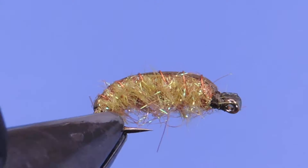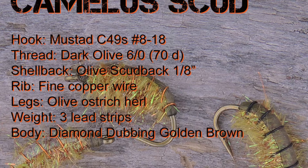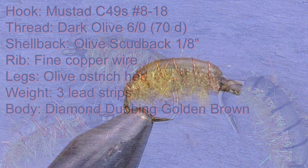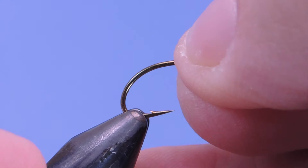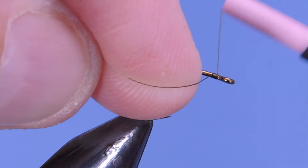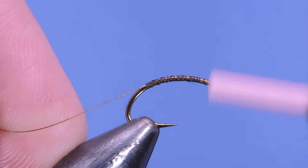Let's take a look at the material list and get started. I'm using a Mustad C49S hook in a size 10, and the thread I'm using is dark olive Fly Master. We'll just start by putting on a little bit of thread behind the eye, laying down a bit of a base, and then taking that back up almost to the eye.